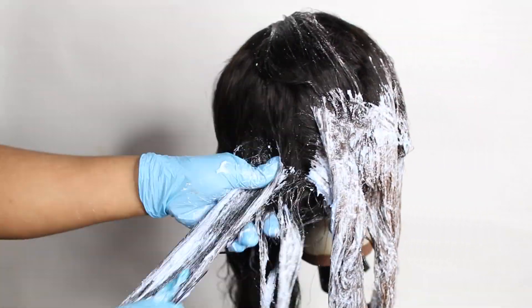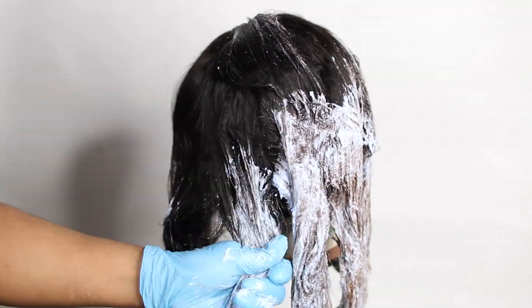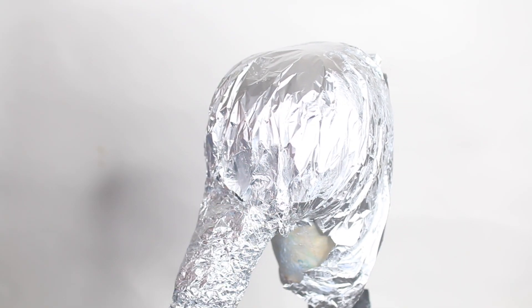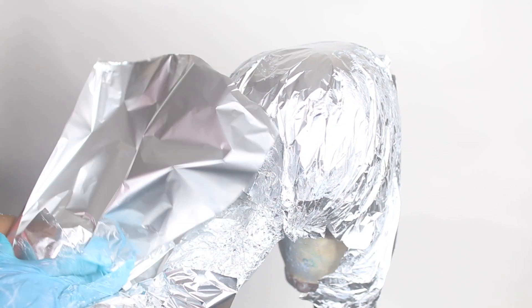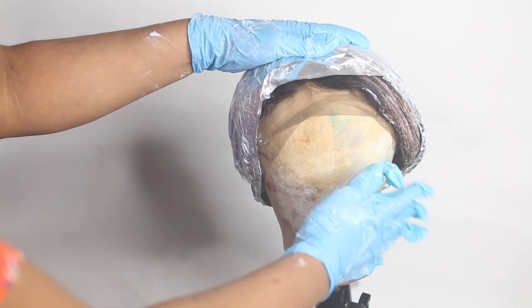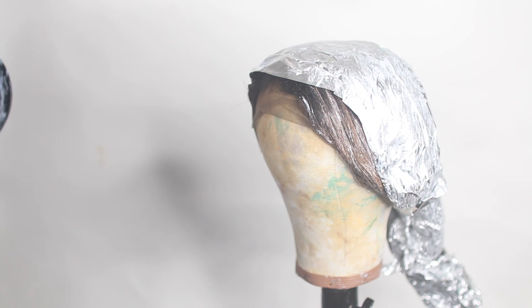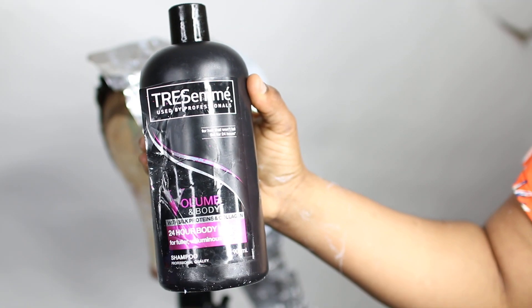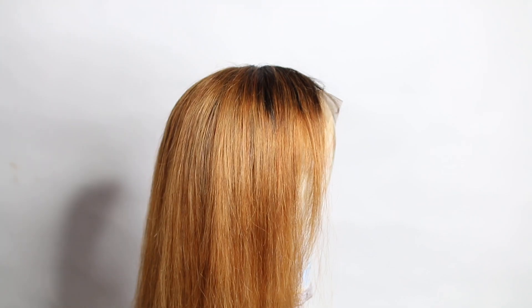I applied the mixture on the hair areas where I really wanted to lighten up, because I didn't want to lighten all the hair — just specific parts. You can see me applying the mixture in those areas. When I was happy, I covered the hair with tin foil to speed up the process, and after about 10 to 15 minutes I checked it.